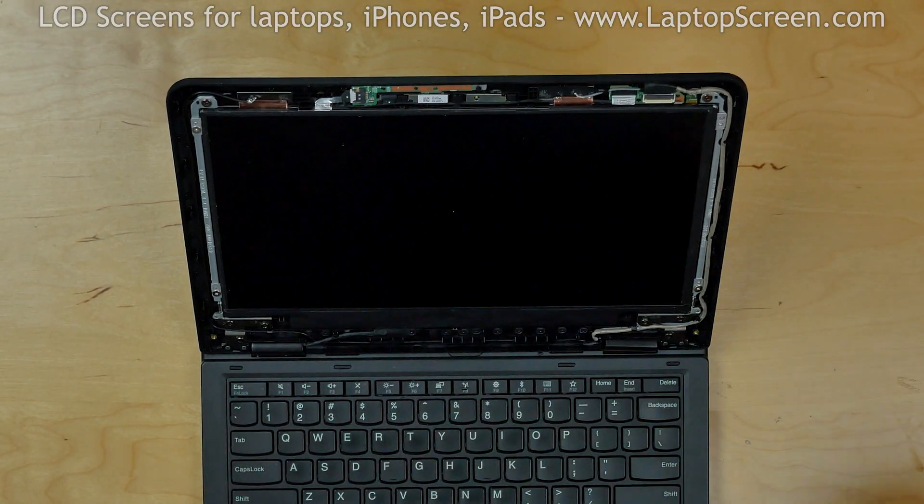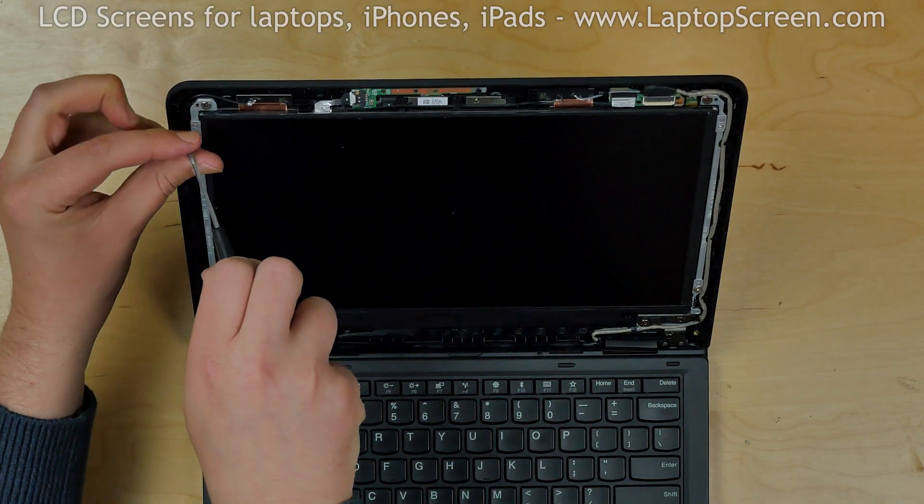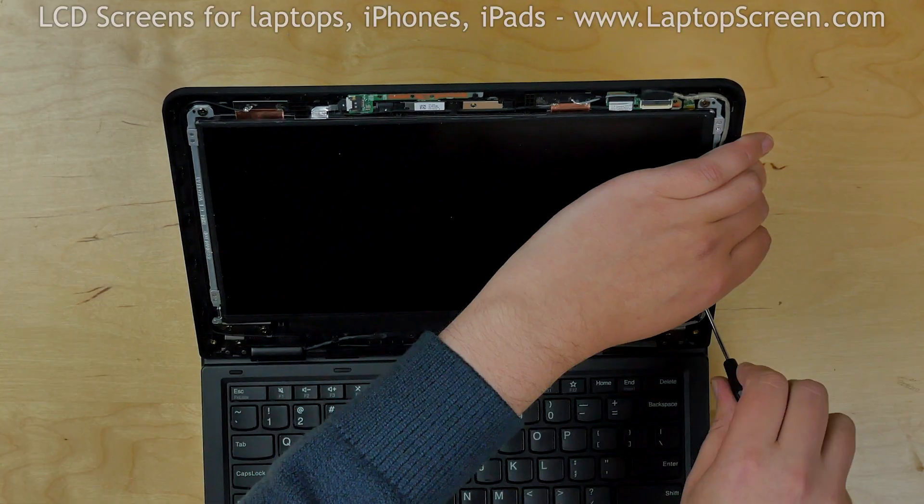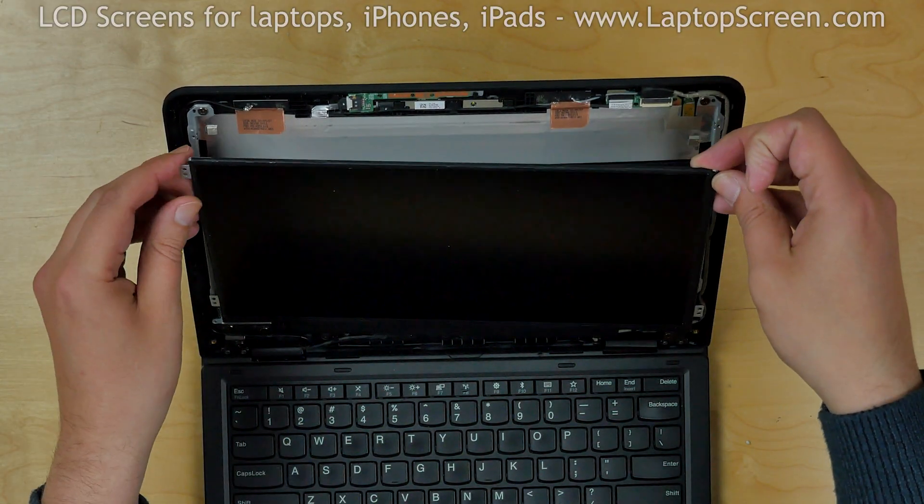Using the same screwdriver, remove four screws from the corners of the screen. Place the screen on the keyboard.